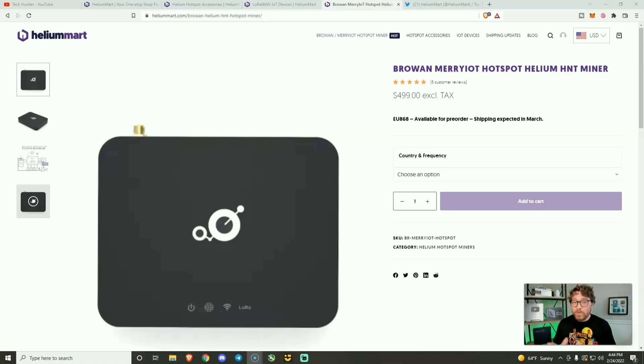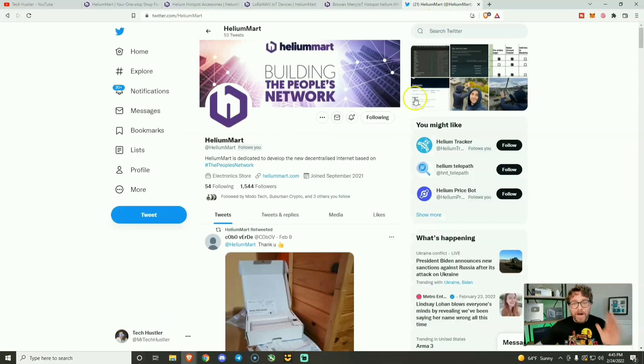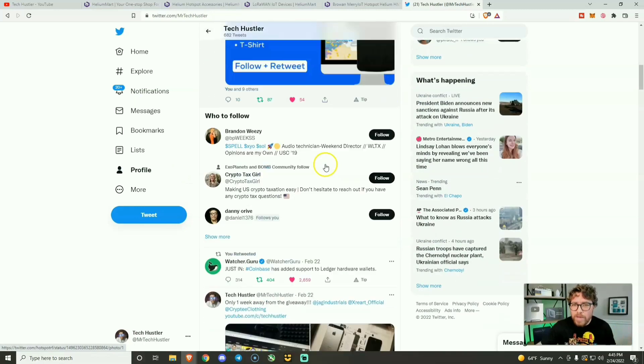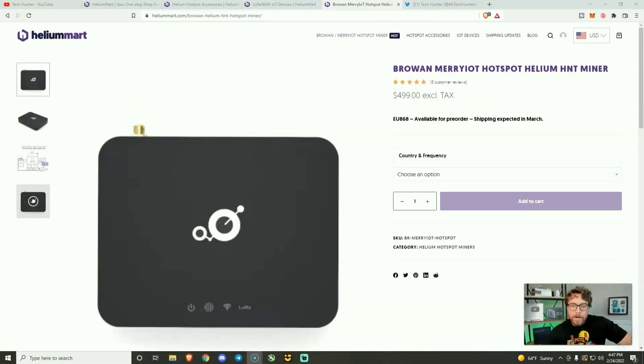When I started recording this video, the MerryIoT miner was available for both the US and EU, but the US is now out of stock. I spoke to the CEO of Helium Mart and they told me as soon as they get them in, they list them on the website and then they're gone just like that. If you're in the United States and interested, I'd suggest bookmarking this page, checking it daily, and following them on Twitter to stay up to date.